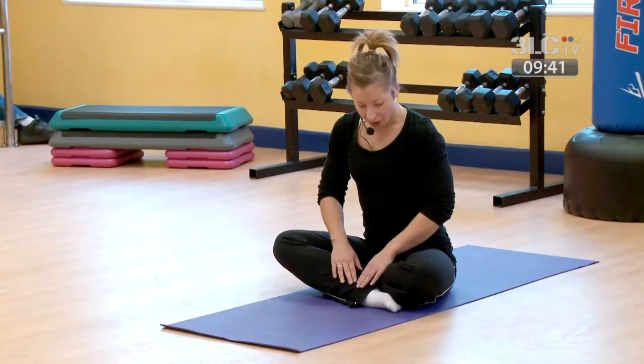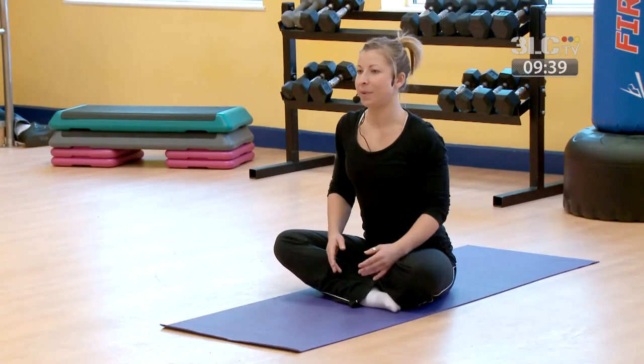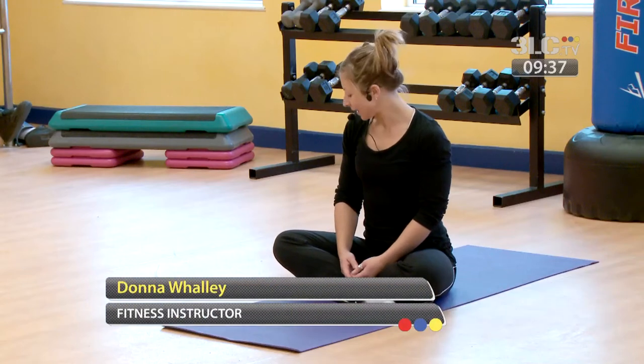Legs crossed, comfortable position. Shoulders relaxing down.